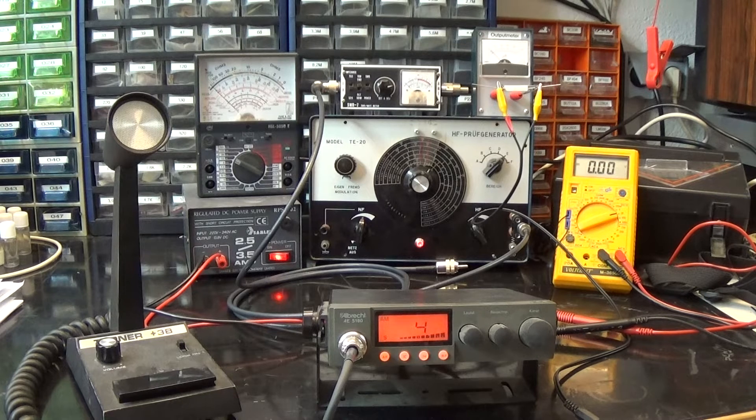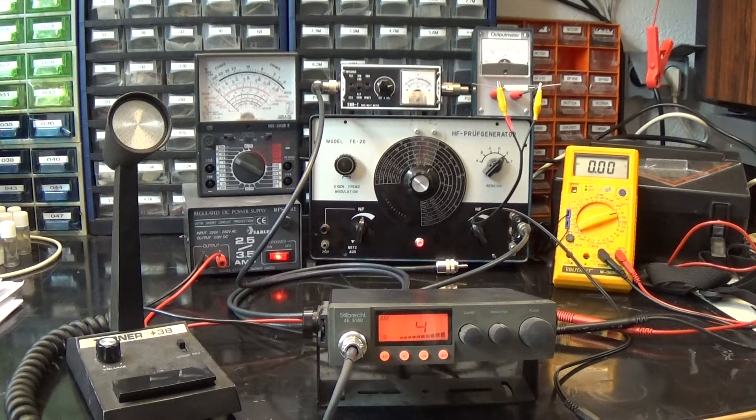Hello and welcome back to my lab. This video is on request — the question was: what do I need at minimum if I want to do some services on CB radios? The problem stated is having to do it on a budget, not having much money but being very interested in CB radios, electronics, repairing, and doing maintenance.